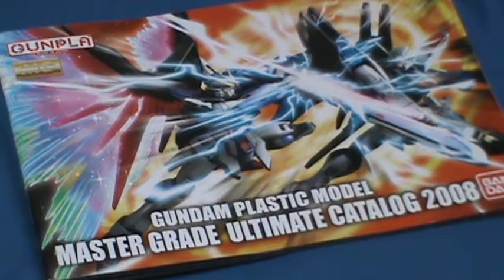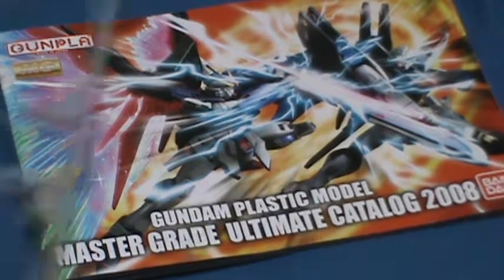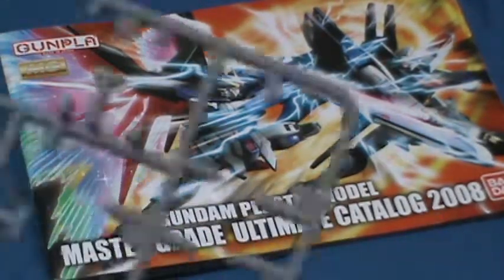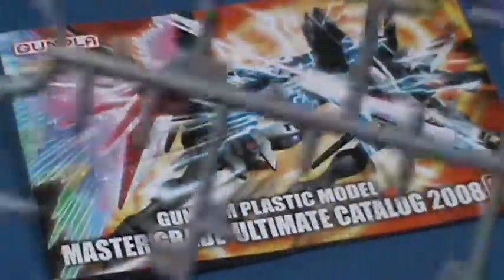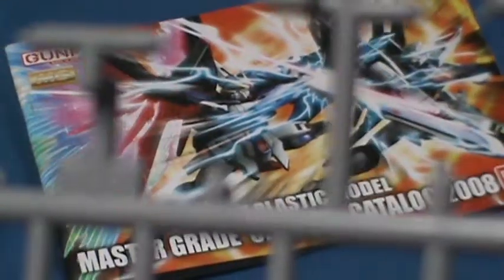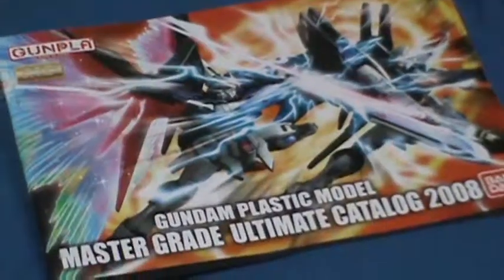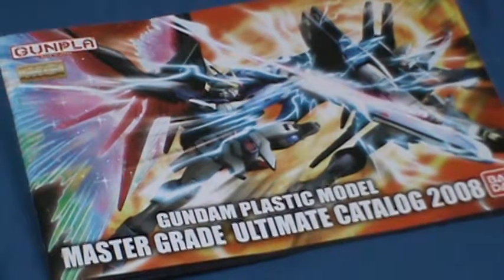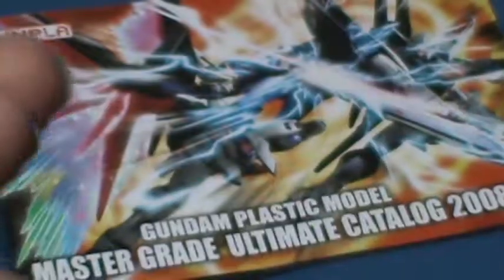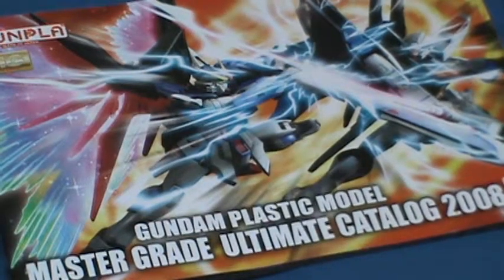Let me test it on a scrap piece of plastic. The camera isn't focusing on the right spot — yep, it is gray. I have no idea what's wrong with this camera, autofocus please... there we go. So, a free Gundam Marker. And also a Gunpla Plastic Model Master Grade Ultimate Catalog 2008.